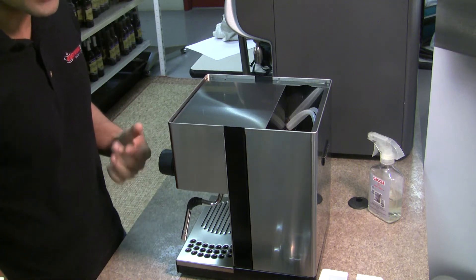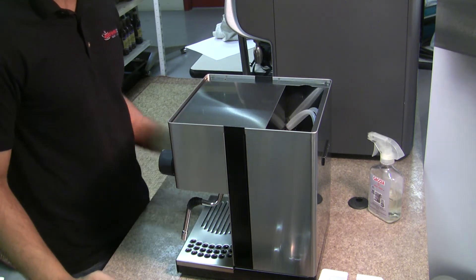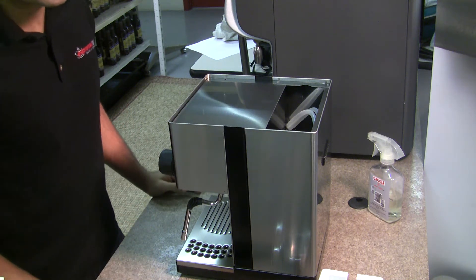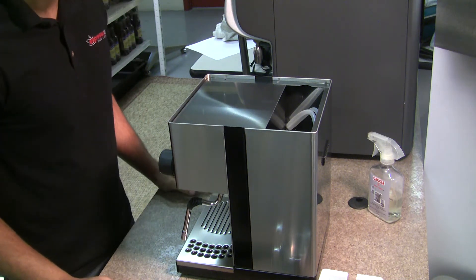So if you notice that your machine's not dispensing any hot water anymore, it's not heating up, give it a shot. Try resetting the thermostat, and hopefully it's not going to be the element that's gone.